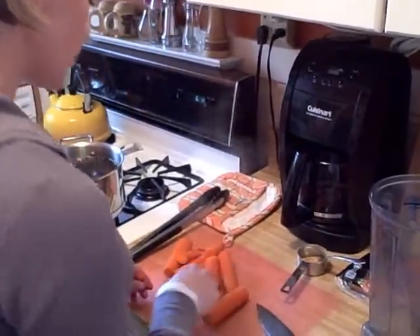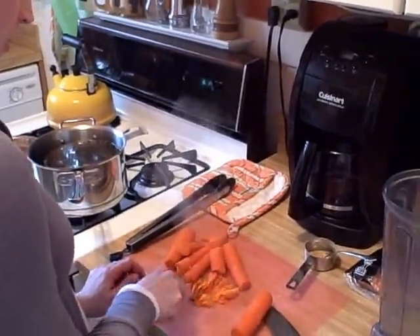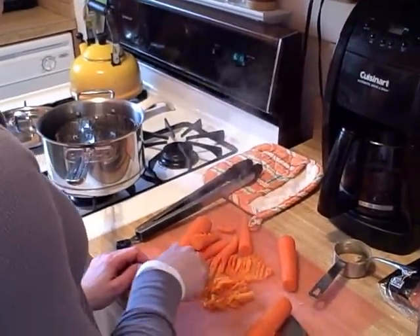Then with my fork, I'm just going to come over here and kind of mash up the carrots, just so I can measure this out. What I'm looking for is about two-thirds a cup.